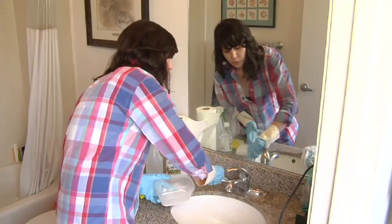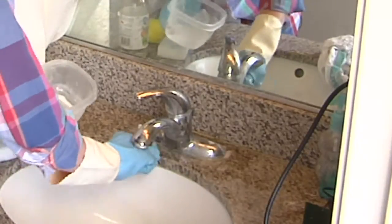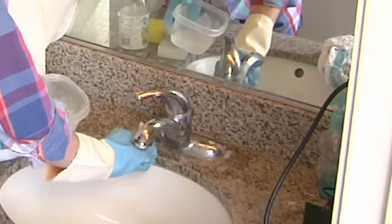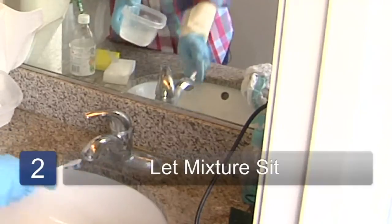It really just sort of starts to eat away. It's a mixture of baking soda and vinegar, so it bubbles away at the soap scum and the dirt. So we'll just let it sit.